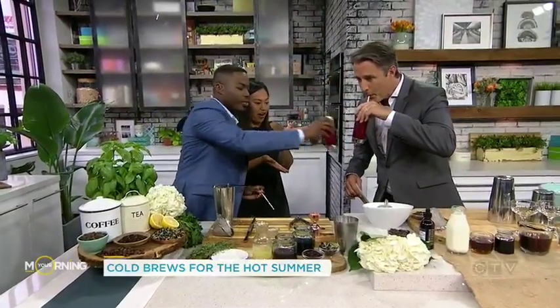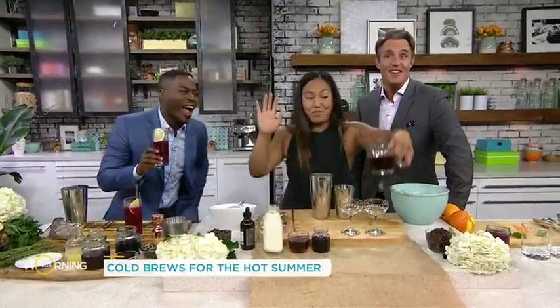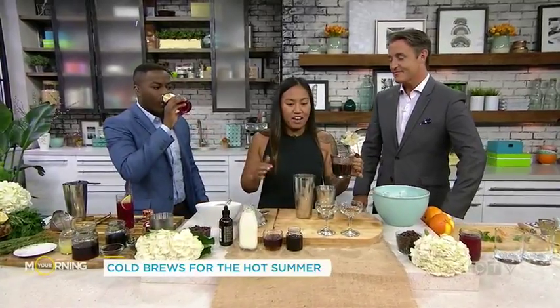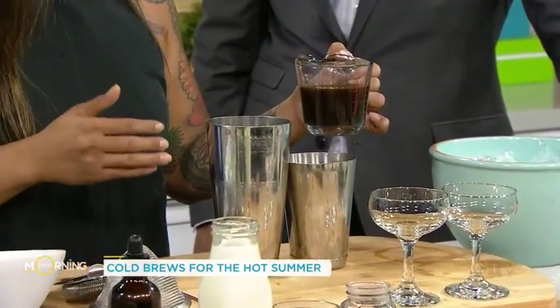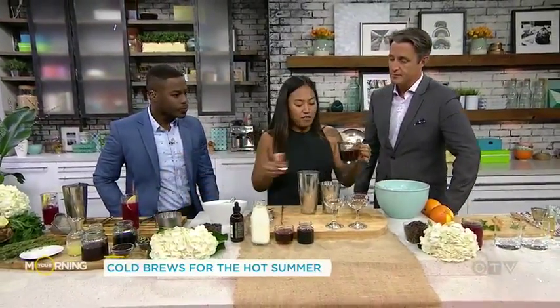Now we're gonna move on to our coffee cocktail. Oh, that's good. Now, these are my favorites, especially when I decide not to drink alcohol — this is one of my favorite options to drink any time. When I'm not drinking alcohol, I'm drinking coffee. You can make cold brew at home. It's not as hard as people may think. All you would do is take some whole beans, grind them up, add them in some water at room temperature, maybe put them in the fridge. And we're just going to add a few ounces.